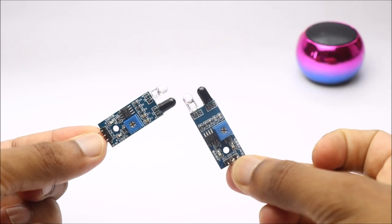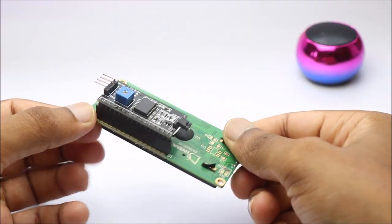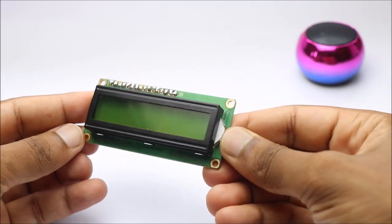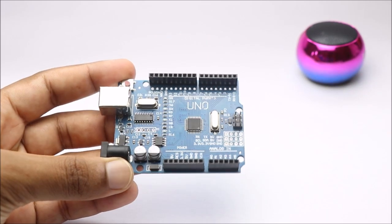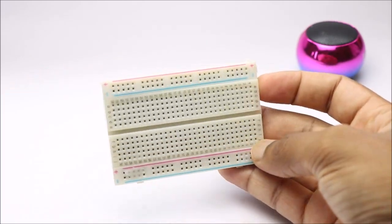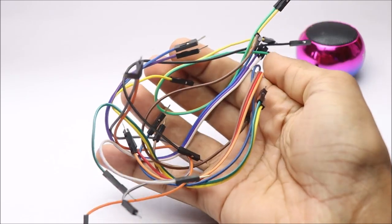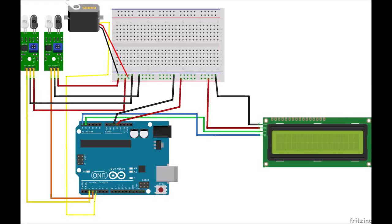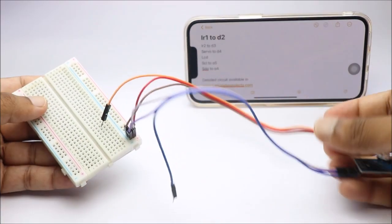To build this project you need an IR sensor, LCD of 16 by 2, micro servos, Arduino Uno, breadboard, and a few jumper wires. To build the circuit you can refer to this circuit diagram. You can find the complete project report in the description box below.